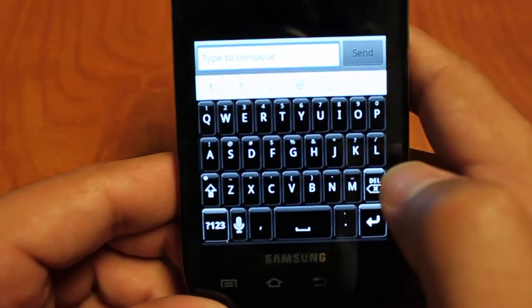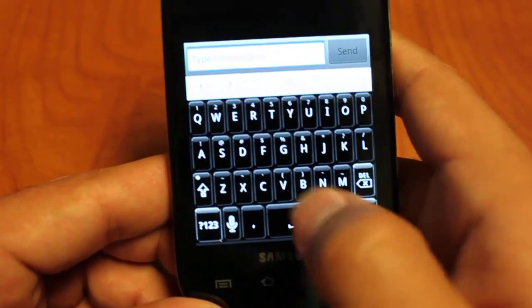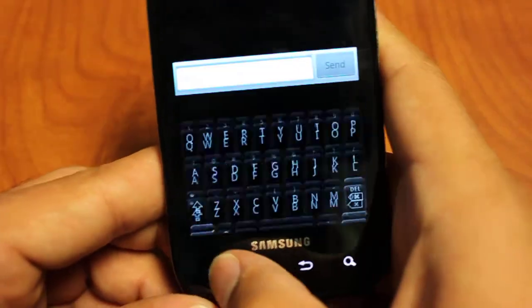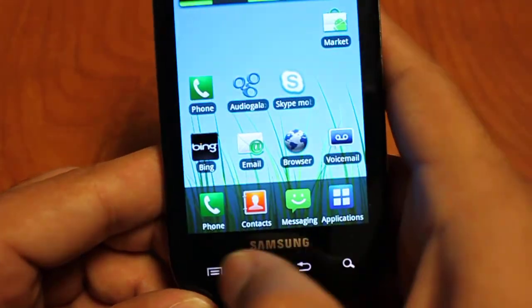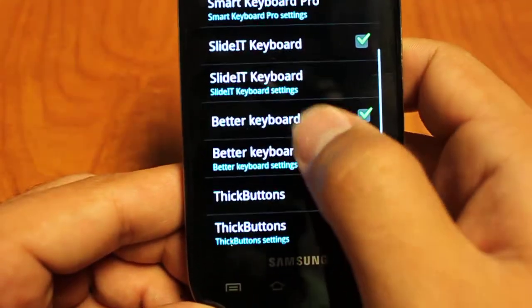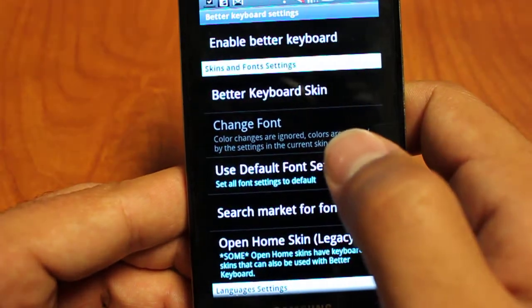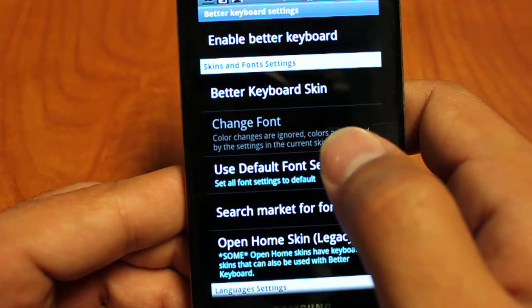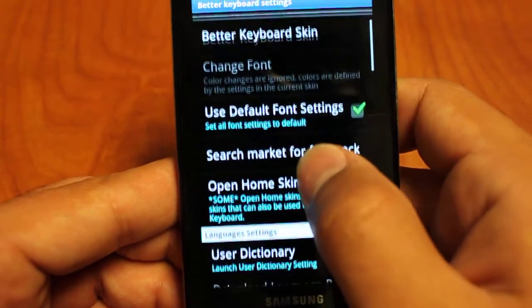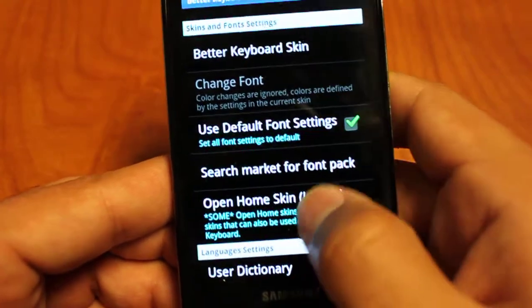Let's get into the more advanced features — let's go into our settings. We're going to go back to our home and scroll down to our Better Keyboard settings. Skin is where you're going to be able to change the color of the keyboard and the font color on the keyboard. You can also search the market for a font pack — these are the skins and font settings.